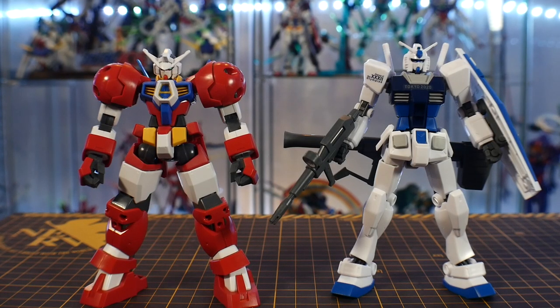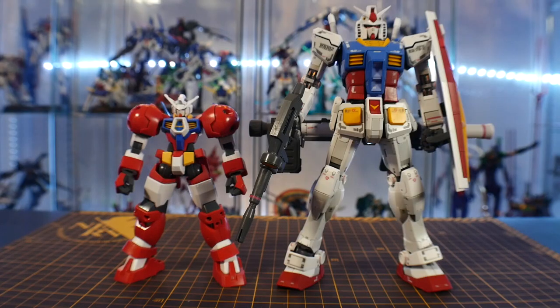It looks pretty good. I don't really mind all of it, but even just the base form of it is pretty intimidating, to be honest. Now for comparisons, here it is next to the High Grade RX-78-2 and the Master Grade RX-78-2.